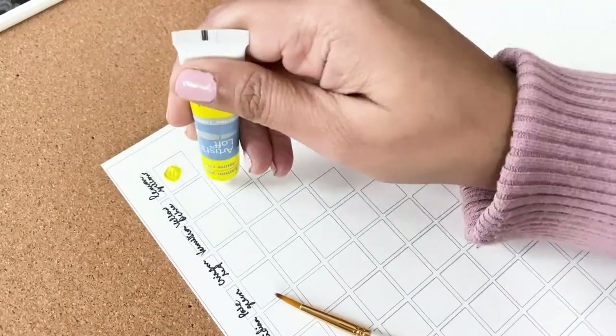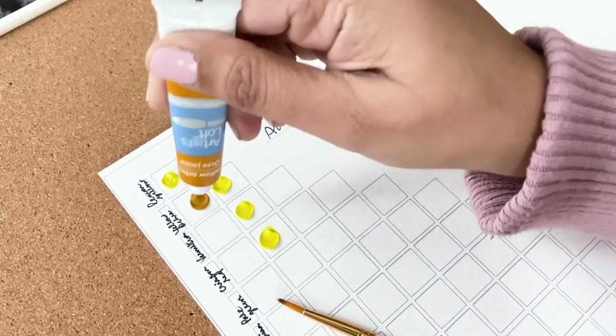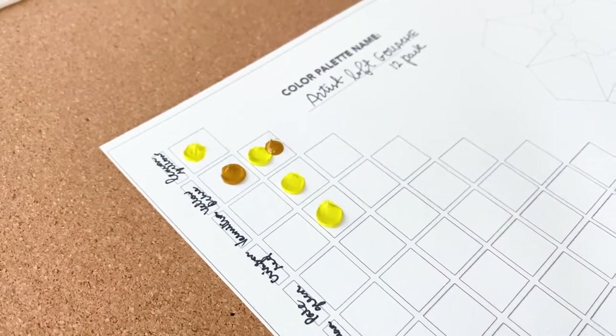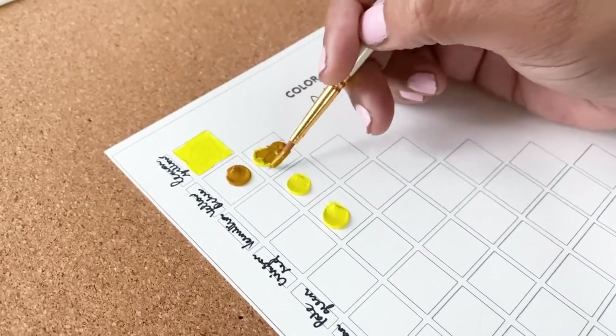I'm mixing my colors directly on the paper today. I'm simply pressing down my tube to drop a little bit of the color into each of the areas. Into each block you want to add one squeeze of the paint from the row color and the column color, and then I chose to mix it right there on the paper.